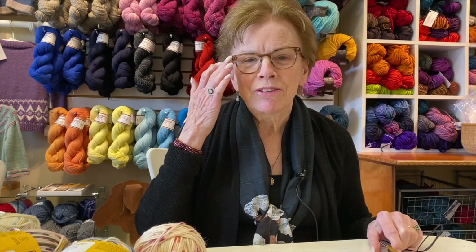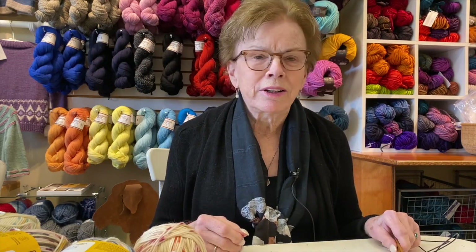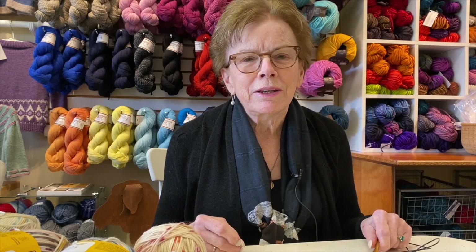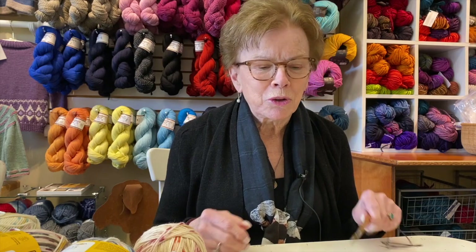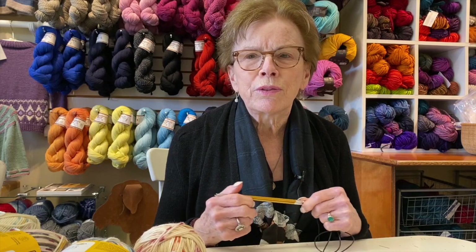Hi there. I'm Nancy from Black Sheep Knitting in Needham. It's a gorgeous, sunny spring day here. Flowers are blooming and I'm making socks. A sock is a wonderful project, particularly for the summer.